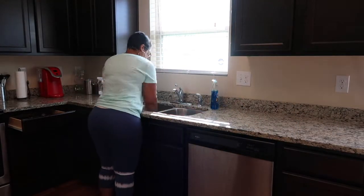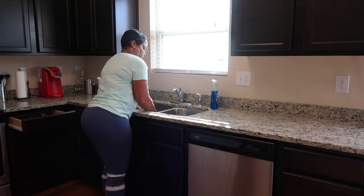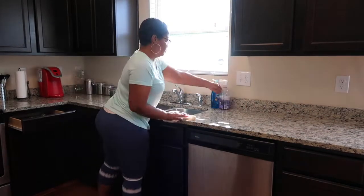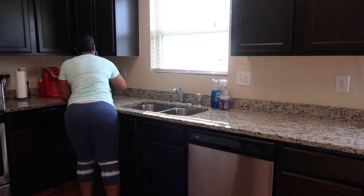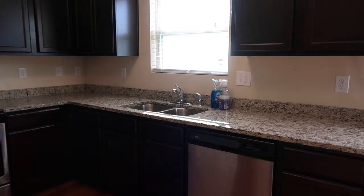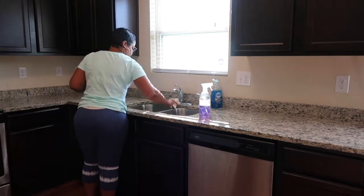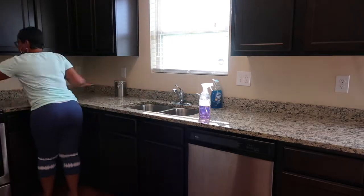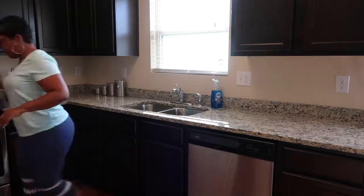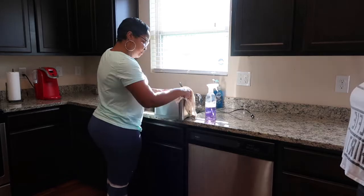Now I'm spraying down the counters. I'm using the Method all-purpose naturally derived surface cleaner in French lavender scent. It is from Target and it is a natural cleaner. This one is supposed to cut grease and grime so I use it on my countertops quite often. Then I'm just going to wipe down the toaster to get the crumbs out and make it shine a little bit.